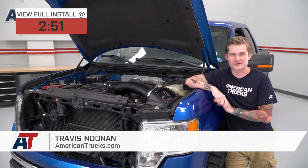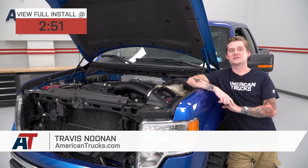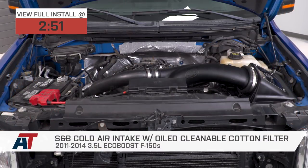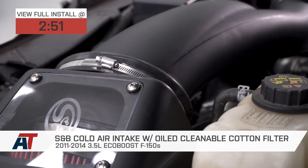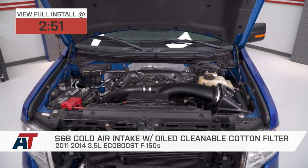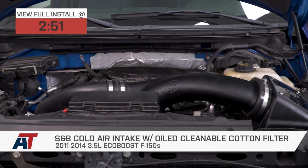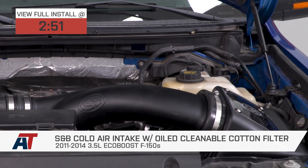If you own an 11 to 14 3.5-liter EcoBoost-powered F-150 and you're looking for the most affordable closed-element cold air intake upgrade to get cold, dense air to the motor, open things up with more CFMs, and get more horsepower and torque, then you should be checking out S&B's cold air intake with their oiled cleanable cotton filter.